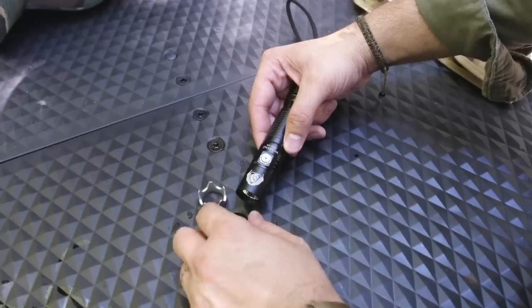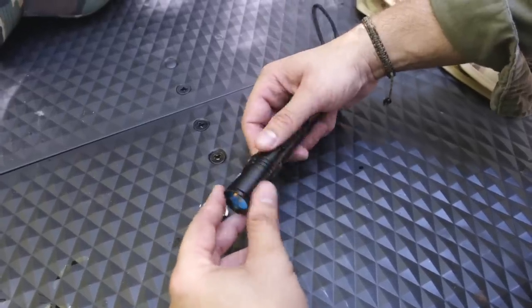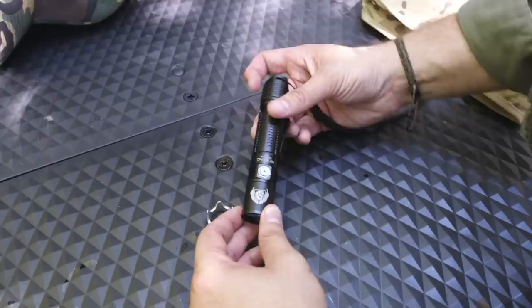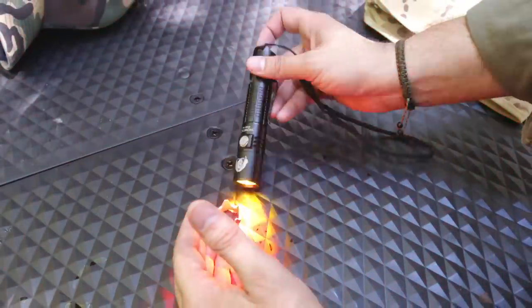Once you get back to wherever you're going and through your security checkpoints — I actually took this into a football game before. It also comes with a red lens filter you can screw on for tactical operations or to preserve your night vision if you're out hiking.